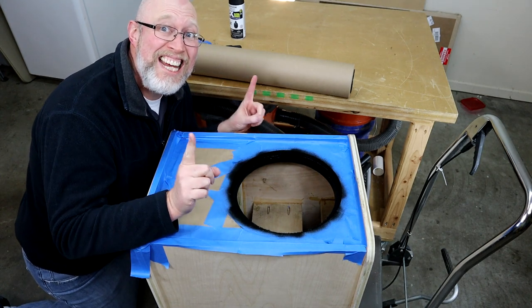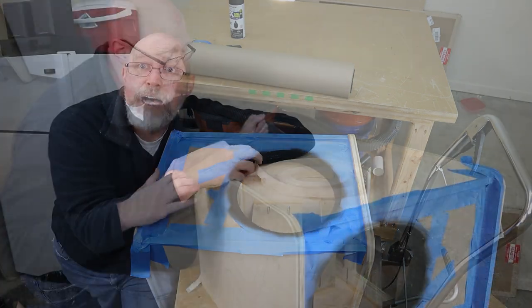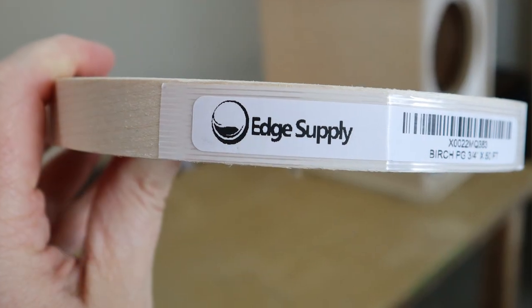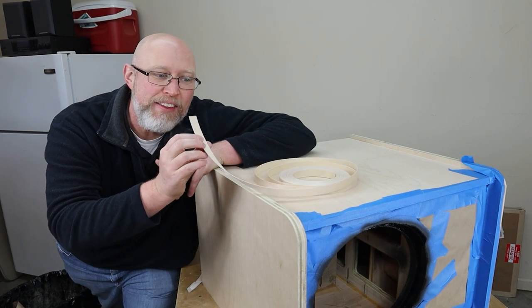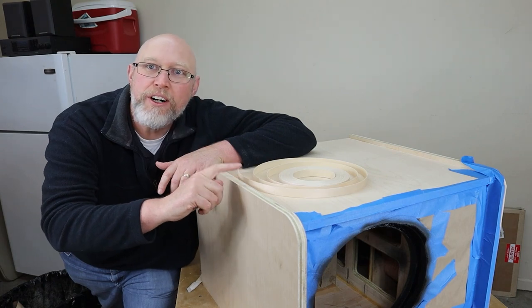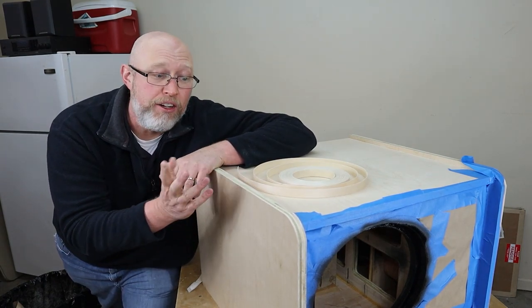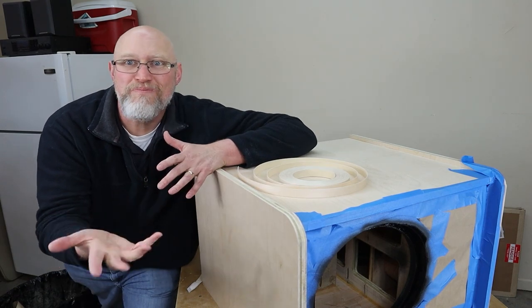While that's drying, I'm going to move on to the next step: the edge banding. I'm going to use some of this stuff right here — this is a birch edge banding, it's an iron-on. It has adhesive on the back, and the idea is you just iron it on the edges and it'll cover up the plywood edge so it'll look like a solid piece of birch. In theory.